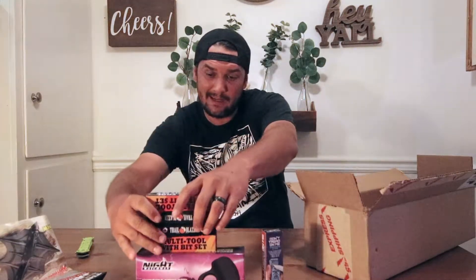Next thing in this box, we have a Trailblazer multi-tool. I actually picked this one up because it was one of their BOGO deals — so bought this one, got that one for free. That's the third item.